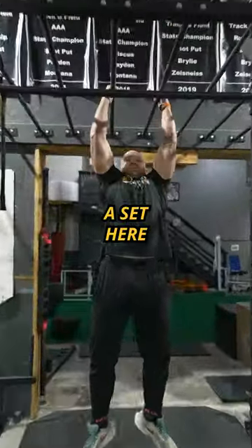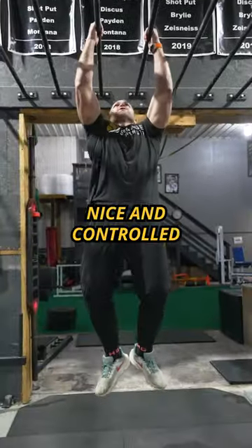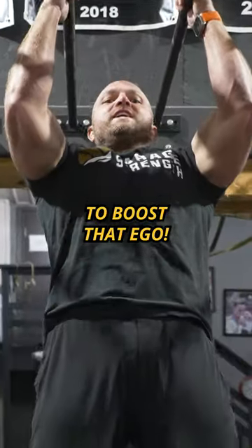Nutri-rip pull-ups. You sit here, pull up, pause at the bottom, nice and controlled, flex those biceps to boost that ego.